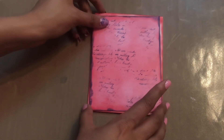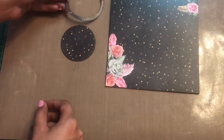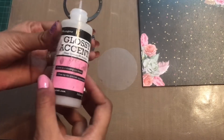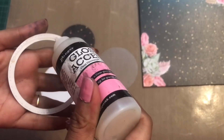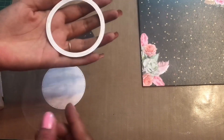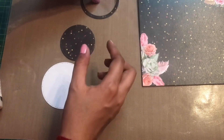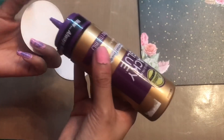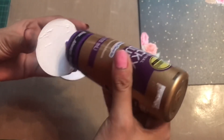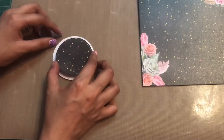Now I'm going to die-cut the base. For the shaker card I'm using this pattern paper, and I have already die-cut the base. Now using my glossy accents I'm just layering up my pattern paper with my acetate sheet, and then I'll be adding some shaker elements to my base. Instead of using white card stock you can also use black card stock — I wanted to use the white one. Using my tacky glue I'm just adhering this base of pattern paper onto my card stock.